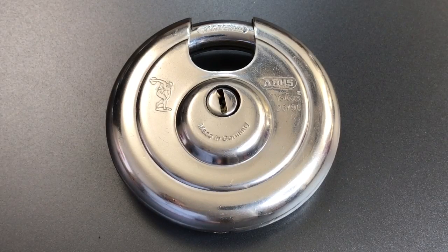This is the Lockpicking Lawyer, and today we are going to talk about disc padlocks.